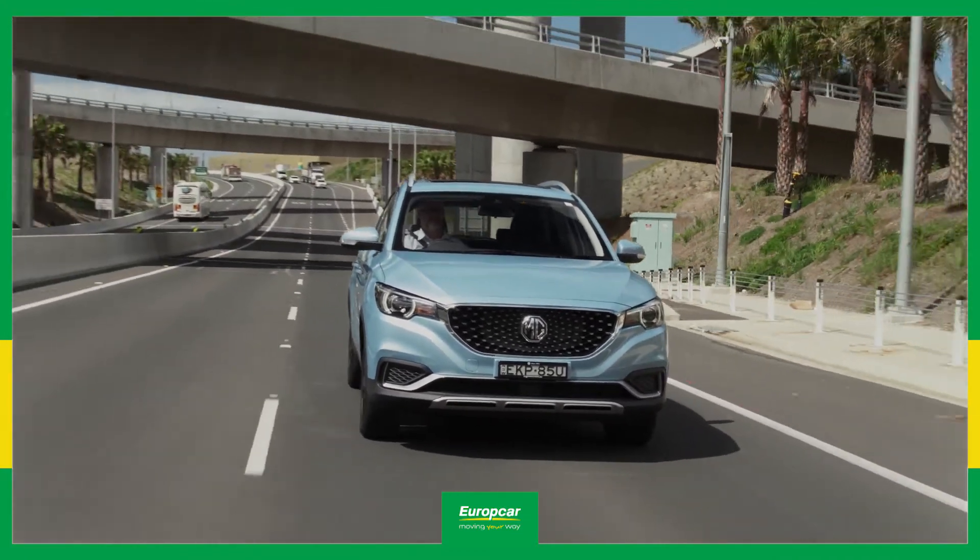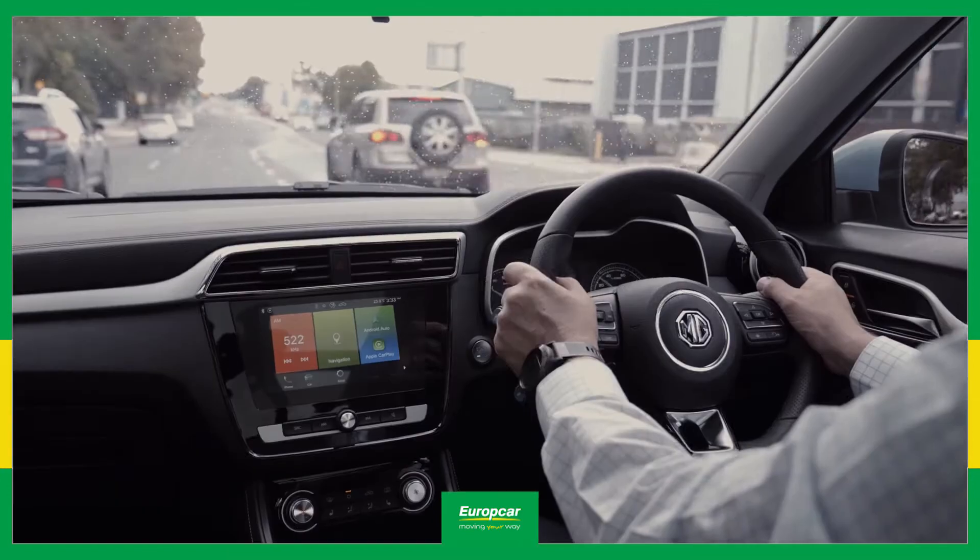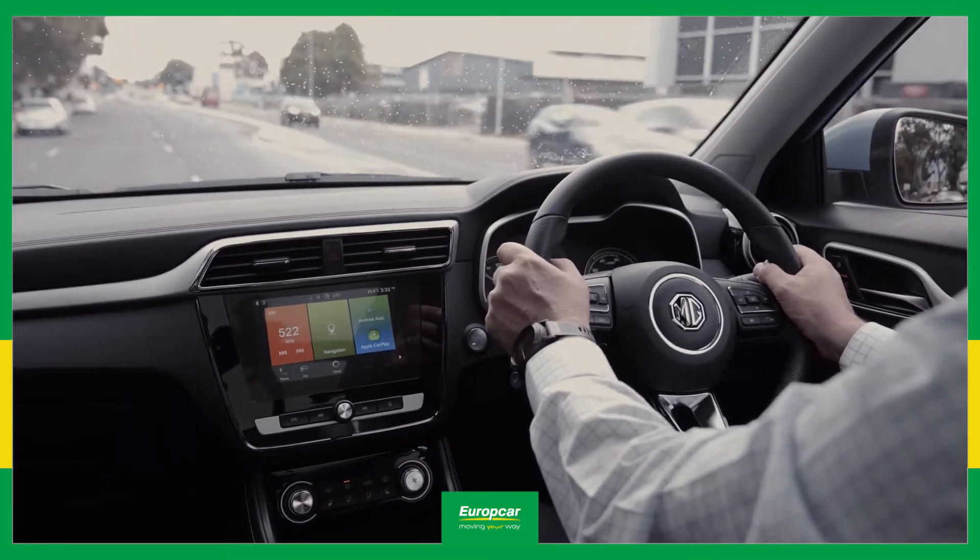How does it feel from behind the wheel? Well, you'll notice that the car slows more quickly than a regular car simply by lifting off the accelerator.